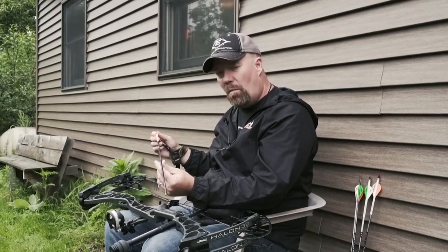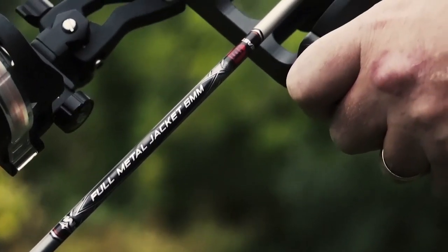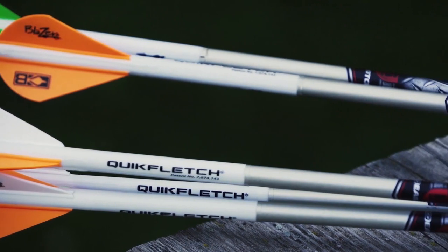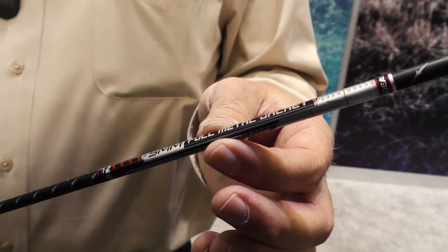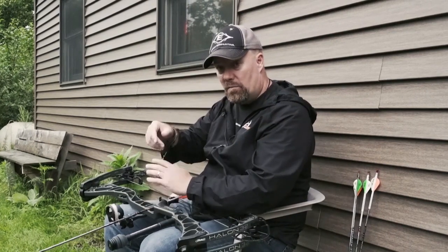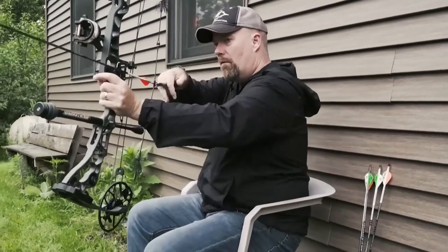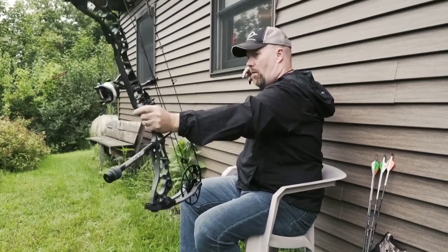This skinny arrow is almost 10 grains per inch — this FMJ Deep Six is about 9.8 grains per inch. It's a really chunky arrow that's skinny, if that makes any sense, and that's the key to driving it through a deer. It doesn't make much noise coming out of the bow, which is important. For me, 35 yards is about my max distance on a deer. Listen to this — quiet, deadly, and accurate. That's what you want in your hunting arrow.